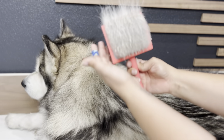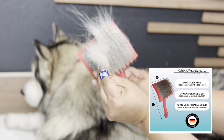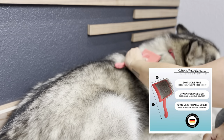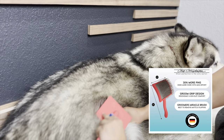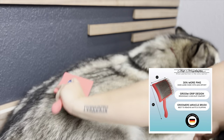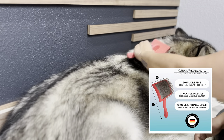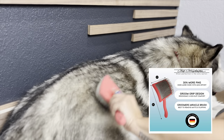$75 is a lot of money especially for a hairbrush. Let's talk about the claims: it says 30% more pins and does more work with less effort — which is what I'm here for, I want to groom faster. It also says groom-grip design, ergonomical and non-slip comfort. So far the handle is pretty comfortable; at first it looked kind of weird and funny, but it actually feels really good in your hand.